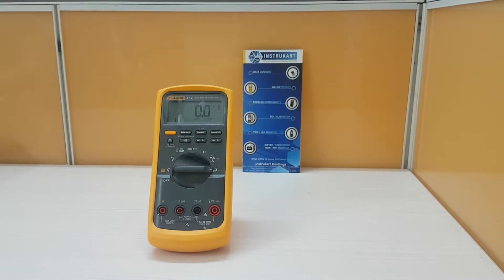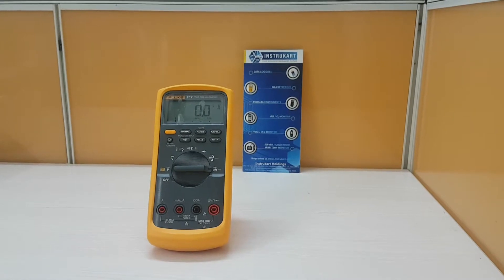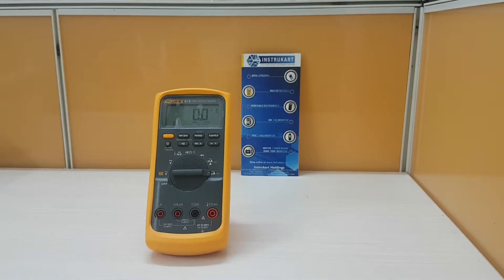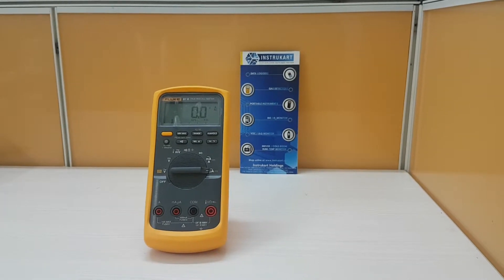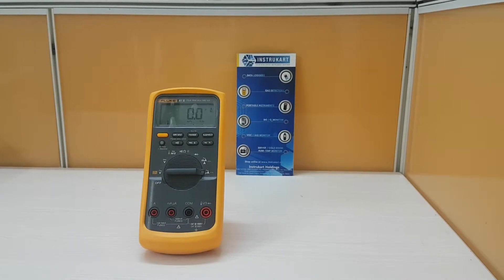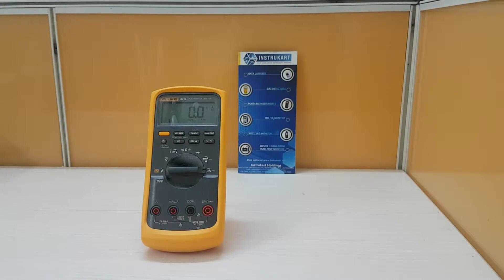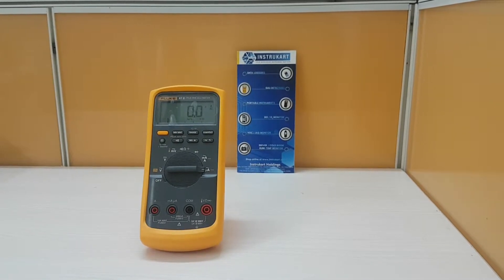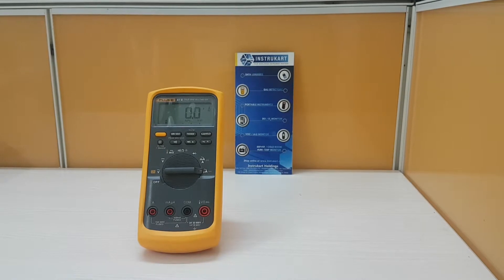Coming to the technical specifications, the voltage range of both AC and DC is from 0 to 1000 volts. The current range of both AC and DC is from 0 to 10 amperes. The resistance range is from 0 to 50 megaohms. Capacitance range is from 0 to 9999 microfarads. Frequency range is from 0 to 200 kilohertz.